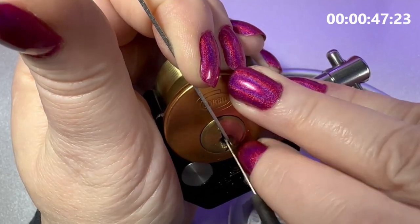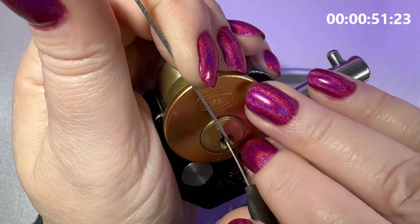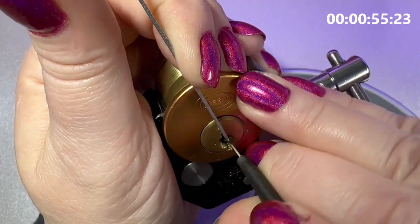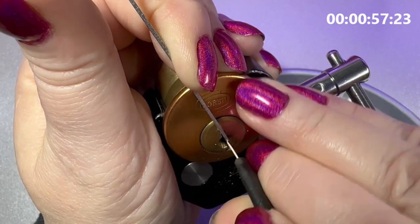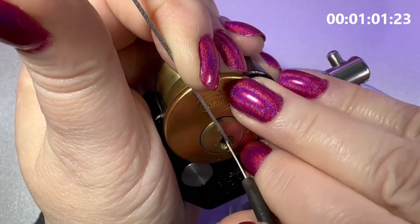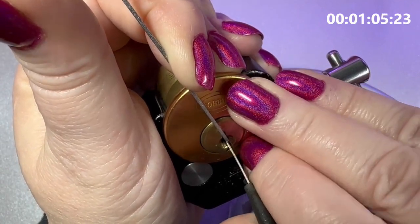I'm actually tensioning counterclockwise because I just found it easier to pick that way. I picked it a few times clockwise and thought I'd try counterclockwise just to see. I found it picked a bit easier that way — it's a difficult little pick, but a little bit easier.